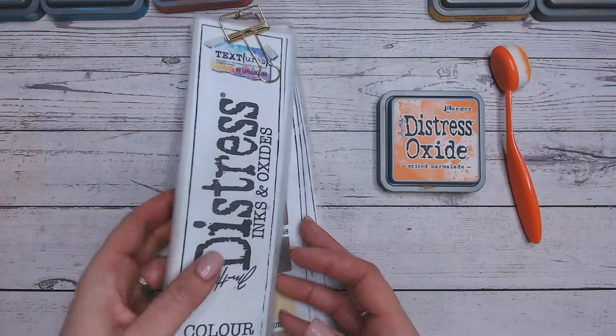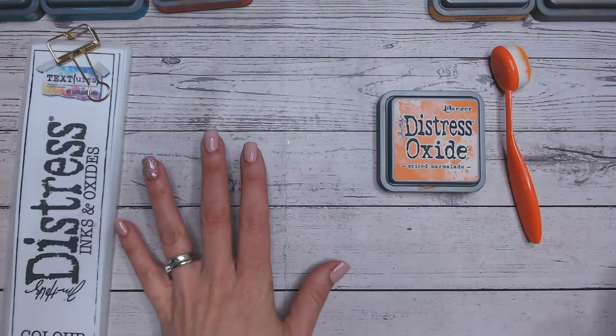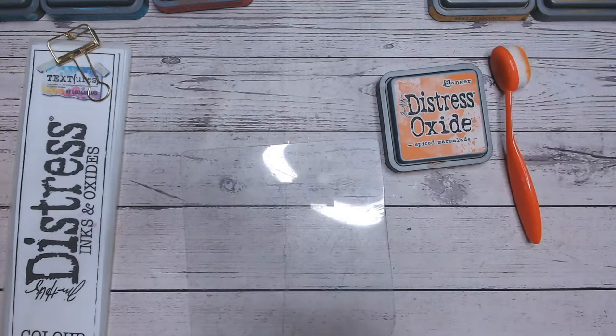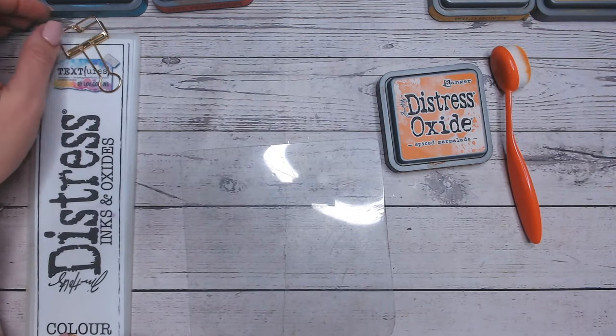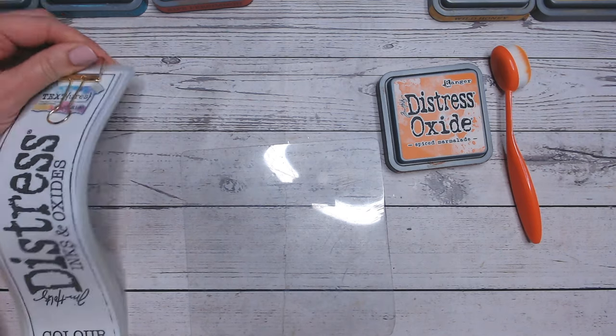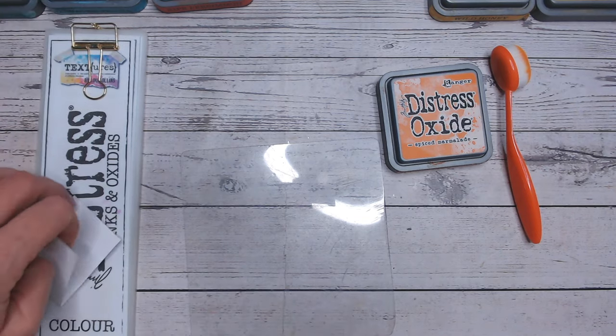Everything that I'm using today is linked down in the description below. I get a lot of questions about where I get my brushes from, where you download the colour chart etc. It's all linked there for you everybody. Just scroll through the description and you'll find everything.